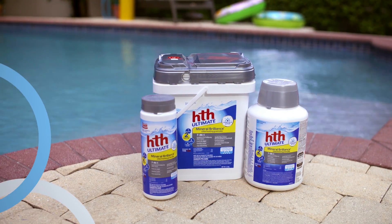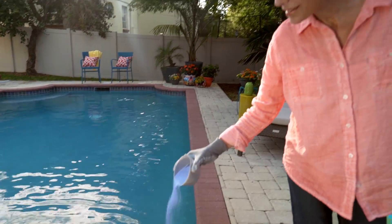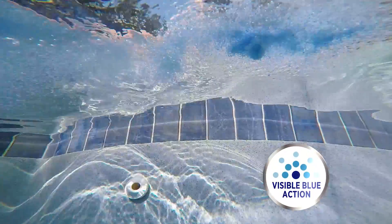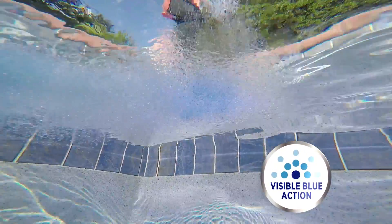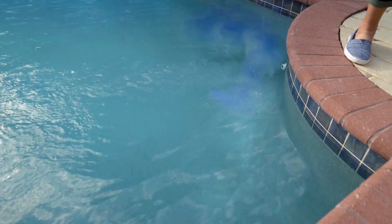HTH offers chlorine in both granular and tablet form. Our first product is HTH Ultimate Mineral Brilliance Chlorinating Granules. It's made with calcium hypochlorite and is unstabilized. Just disperse it around the side of the pool or add it in the skimmer, following label instructions.